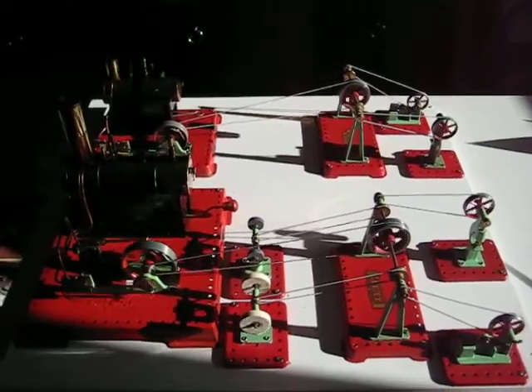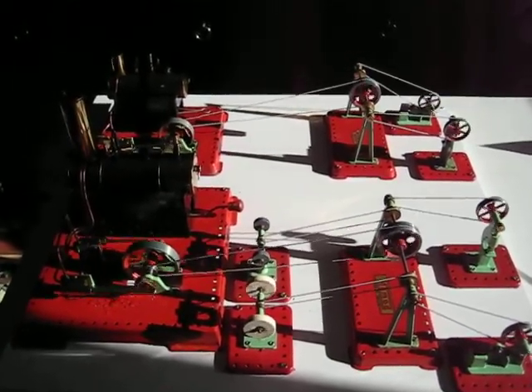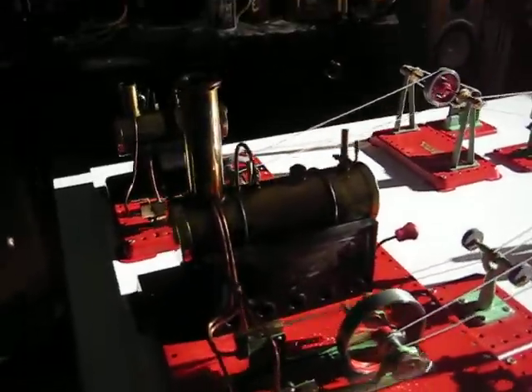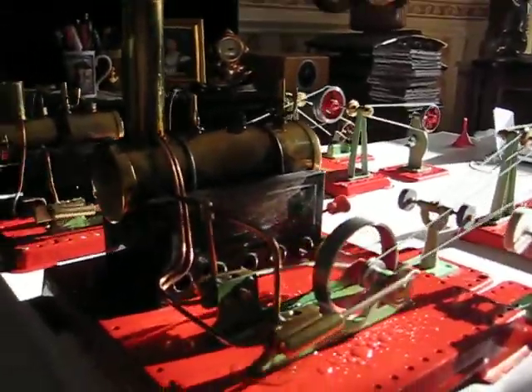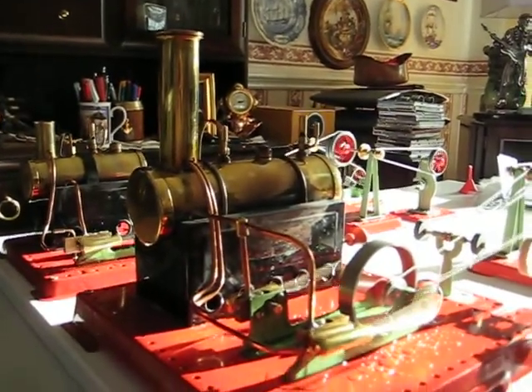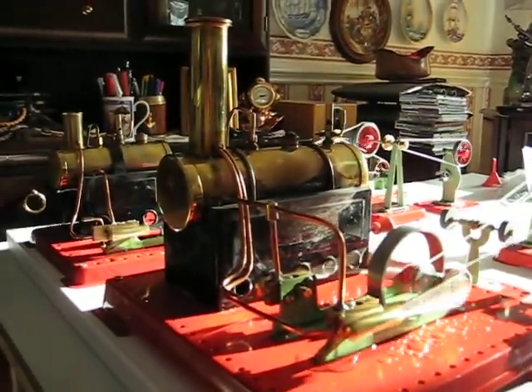There's rather strong sunlight coming in, which is making it a little bit difficult to get the light right on the subject. I think that's a bit better now. You can see both engines are going very well.